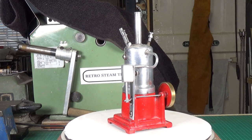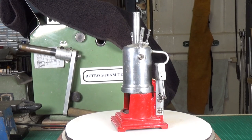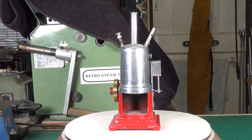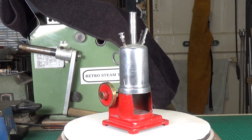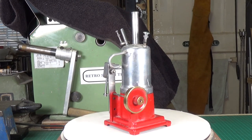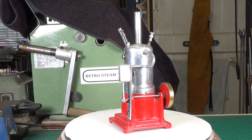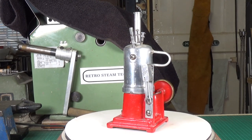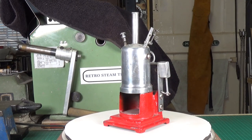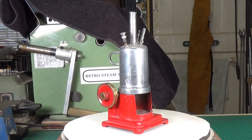I cannot tell you how stoked I am about having this model steam engine — it's very unusual for several reasons. I basically saw this on eBay at a fairly low buy-it-now price and I didn't know what it was. I've been collecting model steam engines for many many years and I'm pretty good at identifying them, but this one had me stumped. It looked something special and to my eye had a very American manufactured look, very similar in many aspects to Empire model steam engines.